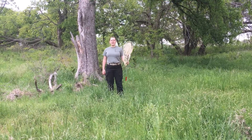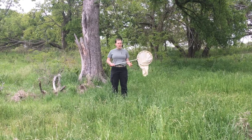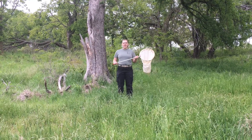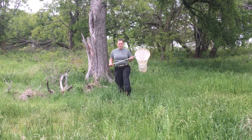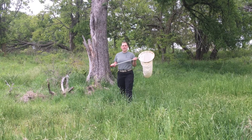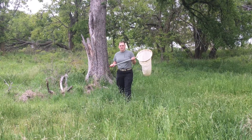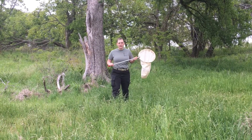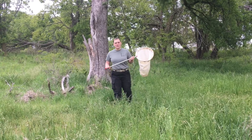Whenever we do our sweep netting, as you may remember, we're going to hold on to our net by two points on the handle. When we're taking our steps, a single foot forward and planted on the ground is a single step. So if you end up taking your next step with the other foot, then that is two steps forward.